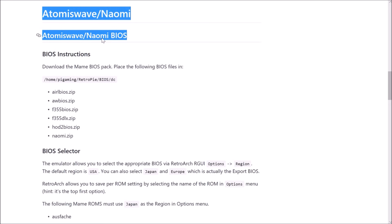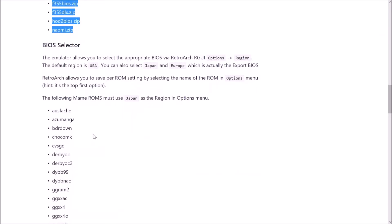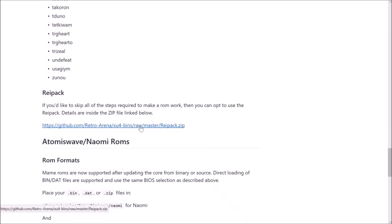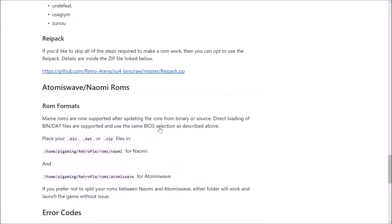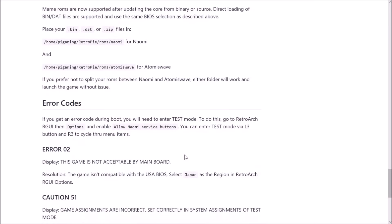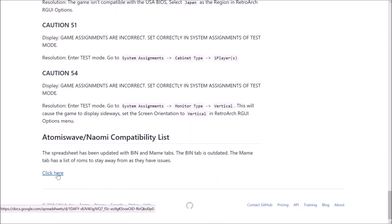The guide mentions that certain games do not work properly unless you have the correct region set, so you'll have to manually change some settings to get the Japan region. The creator was nice enough to provide pre-configured config files for Dreamcast, Naomi, and AtomisWave games — that's called the Raypack Zip. For ROM formats, it accepts bin, dat, and zip files. There is also a compatibility list at the bottom of the page, though it's still being worked on.